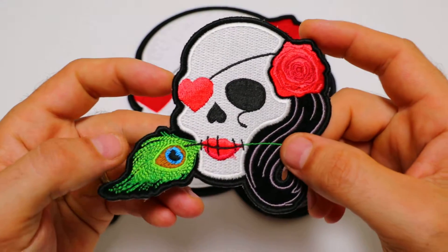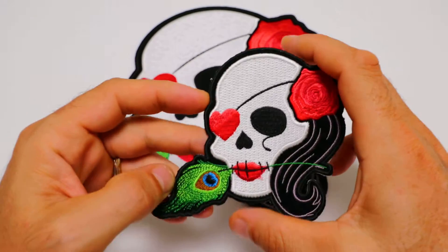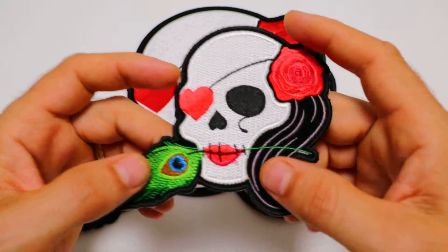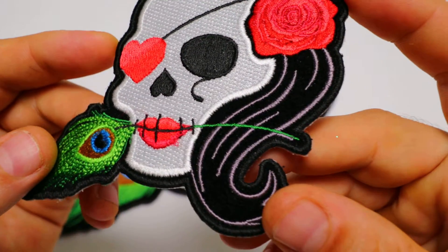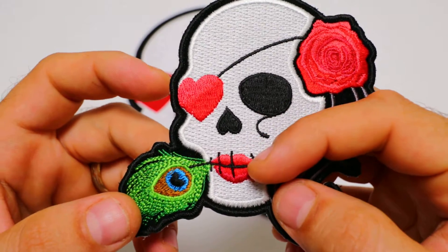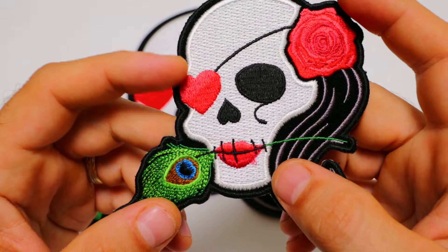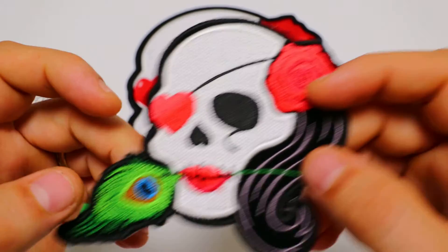The small one measures 3.7 inches left to right and 4.25 inches top to bottom. The patch is embroidered over black velvet material. It's got a white skull with some pink to reddish lips, a heart and a rose making up the ears.